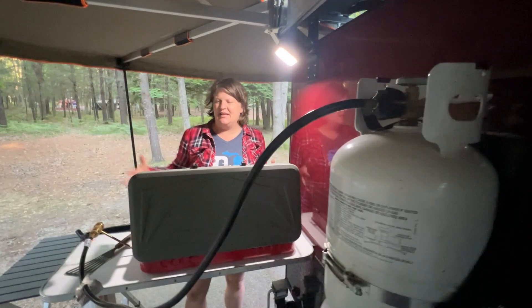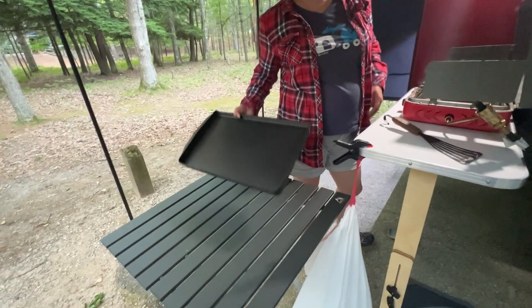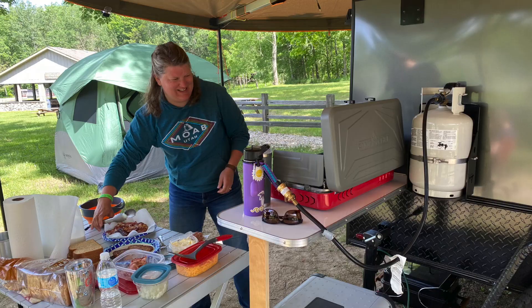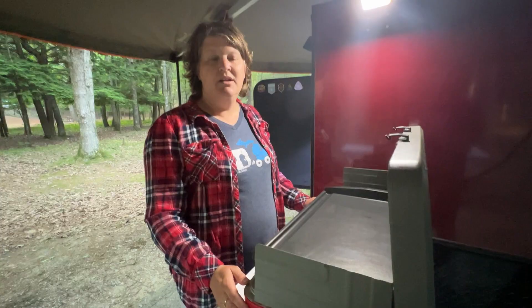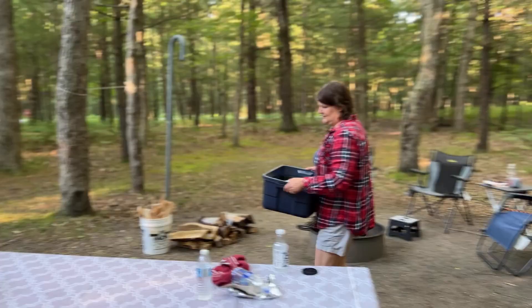We've got a three to four foot cord that connects right up to our propane tank on the trailer. So this is kind of my main go-to area. We've got the side table off the trailer and I usually have a side table here that I use to prep my food. I've got it all ready to go and then I can just put things on the stove as I need to. Let's go take a look at my bin of all my cooking supplies.